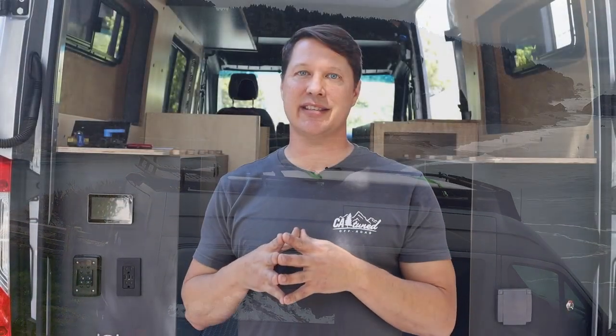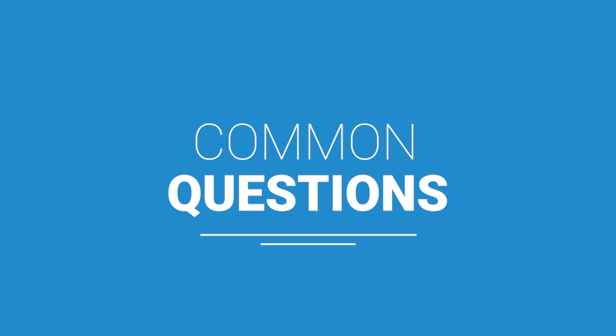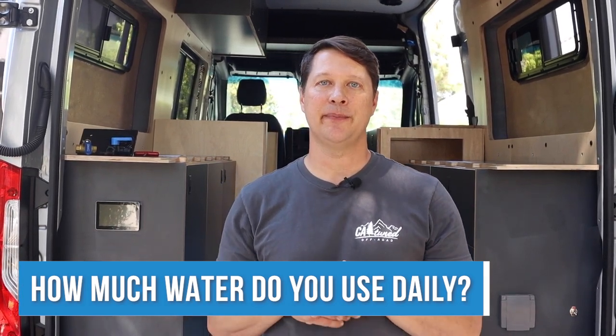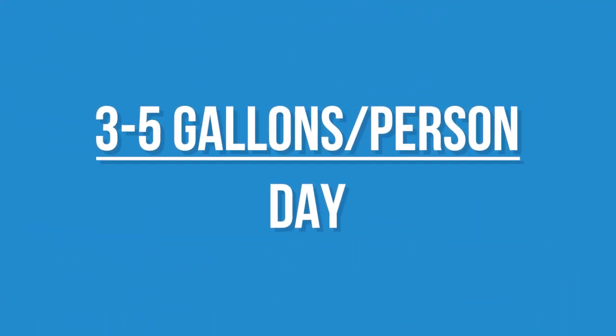Before we jump into looking at the system layout, we want to address some common questions about water. The first question is how much water do you actually use on a daily basis when traveling in a van? For every person traveling, you're going to use about three to five gallons per day, including cooking water, washing water, and potentially an outdoor shower. In a 144 there's often less water used than in a 170, but on average three to five gallons per person per day.